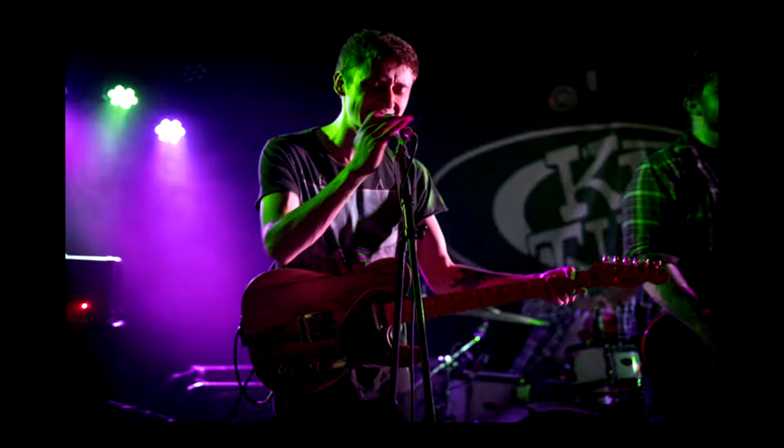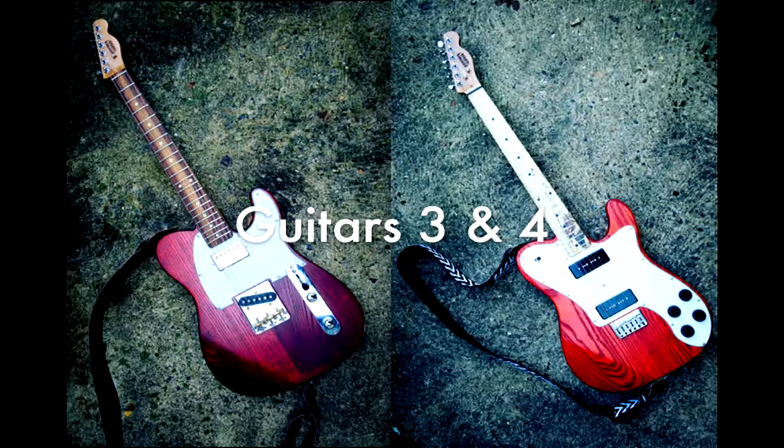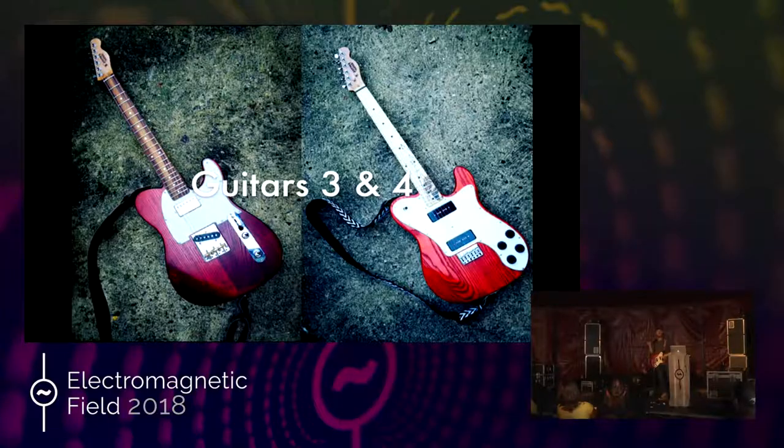Knowing that my brother wanted the guitar saw me through. It was worth it because here is my brother at King Tut's Wah Wah Hut in Glasgow — a fairly famous venue — playing to a room of about 200 people with a guitar I made him. In 20-odd years of shipping software, this is the most proud I have ever been. All the swearing was definitely worth it. The lesson from Guitar Two: the iterative approach is good, don't get ahead of yourself, but set up a structure to keep you going through those tough days — because they will happen.